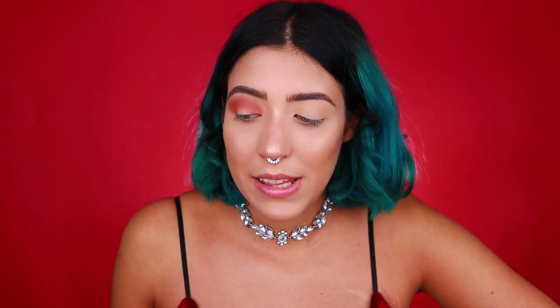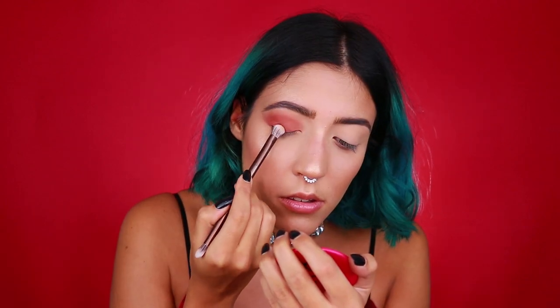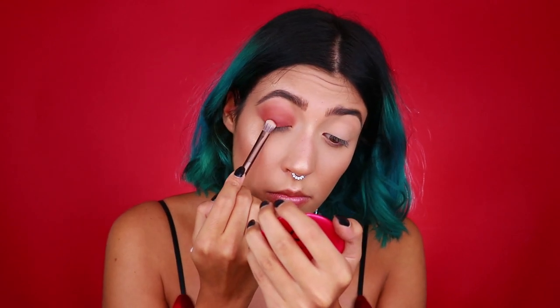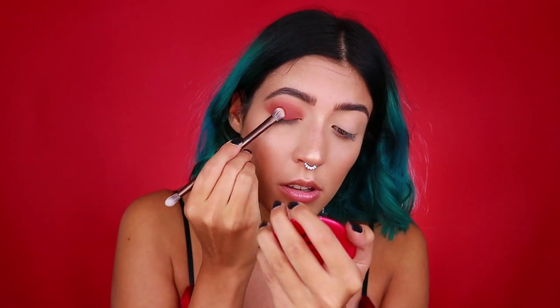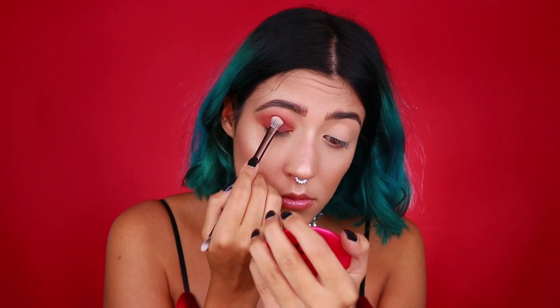Vediamo un po' che cosa succede — dovrebbe essere una shade molto pigmentata, quindi potrebbe bastare così. Volendo si possono applicare delle basi sotto, tipo una matita, però non riesco bene a capire come si comportano questi ombretti, quindi forse è meglio non andare a utilizzare basi diverse perché poi potrebbe essere difficile da sfumare. Vado a picchiettare l'ombretto sulla palpebra e prendo In Fuego — abbiamo un pochino di fallout, ma non troppo, quindi non è così disastroso.